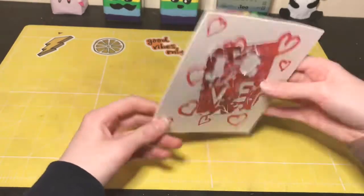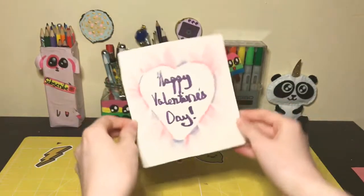If you like the video, make sure to hit the like button and subscribe.